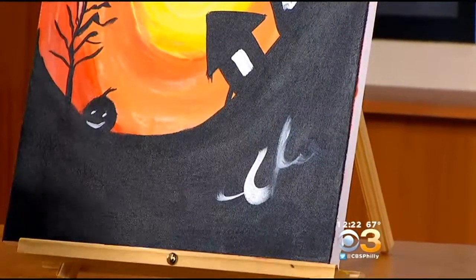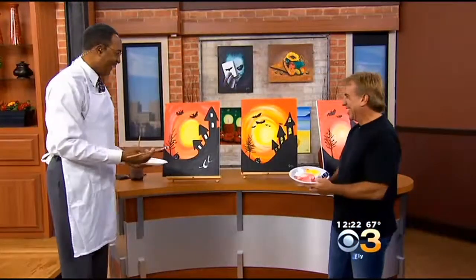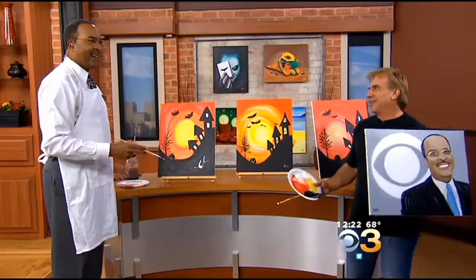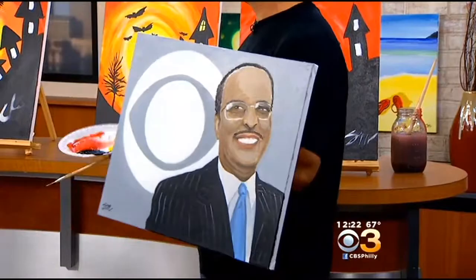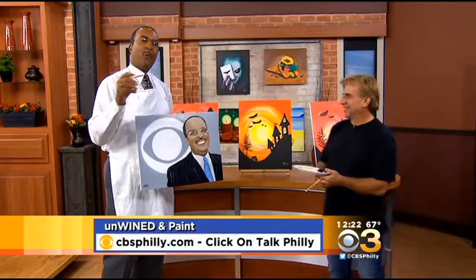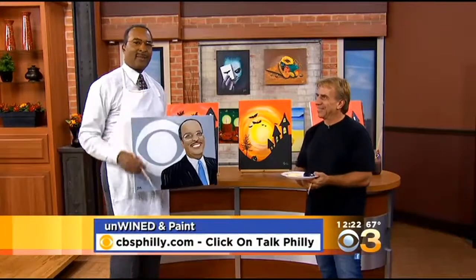I don't know what that is. What do you think? Pat thought this was paint by numbers. No, I did this. I did this. Wait a minute — what is this? What were you just handed? This is something I did during commercial break. No, I'm just kidding. I did this. Well, I'll be. Right, for Yuki. And I'm glad you were a great student, and you really made my time here great. Fantastic, my man. How about that? If you'd like more information on booking an Unwind and Paint Party, head to cbsphilly.com and click on Talk Philly. We'll be right back.